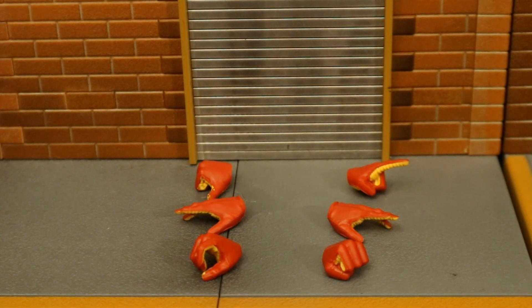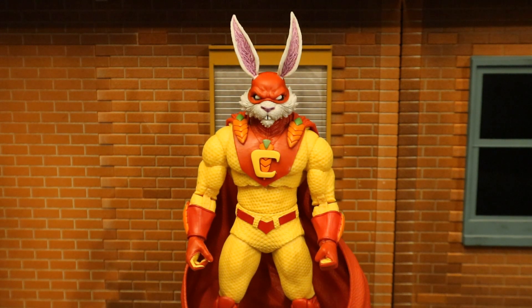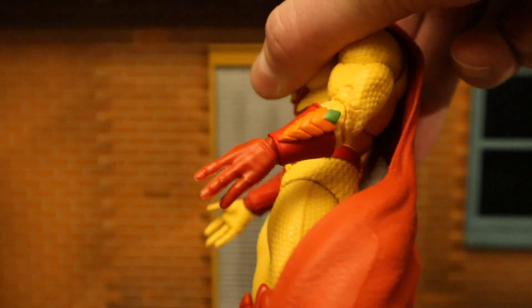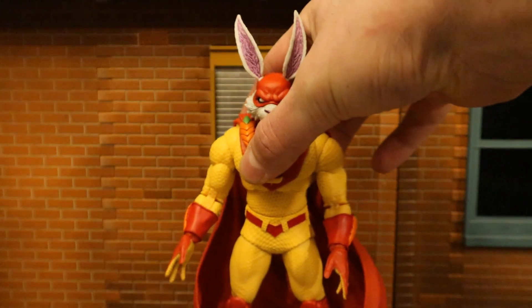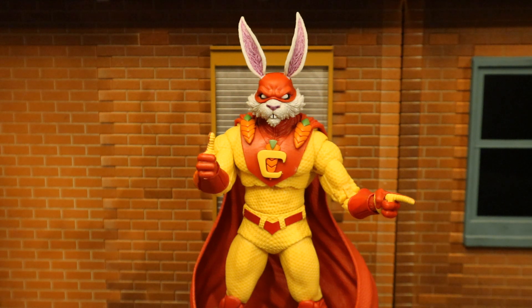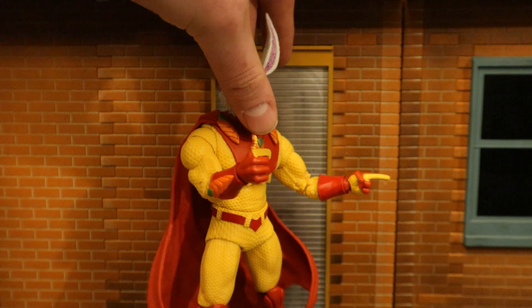Now let's look at his hands. He has a total of six of them — three right hands and three left hands. His first pair: the right hand is a gripping hand with a trigger finger, and the left hand is a fist. His second pair is a set of open hands — I believe these are his flight hands. It should be noted he only has a total of four fingers on each hand. His third pair are fun hands that add some personality to the figure — the right hand is a thumbs up, and the left hand has the index finger pointing.